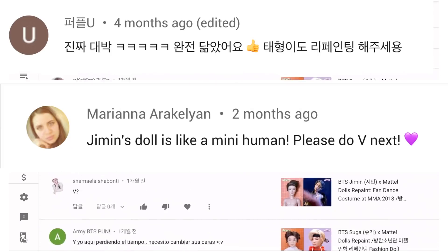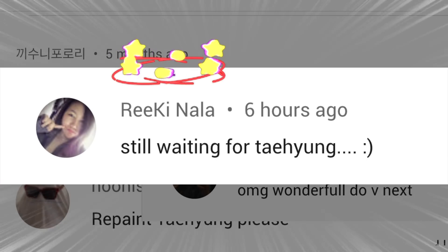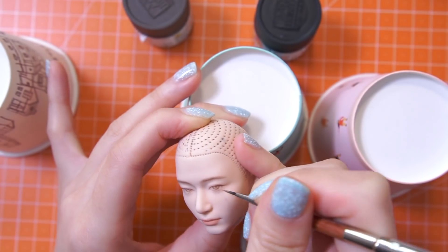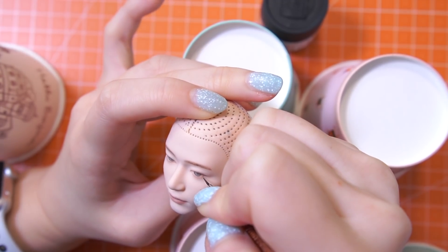I've been constantly asked when or whether I'm going to remake a V-Doll. Those questions have noticeably increased since last November when I uploaded the Jimin video, so I figured finishing this doll should be my first priority — but I really didn't expect it would take this long.